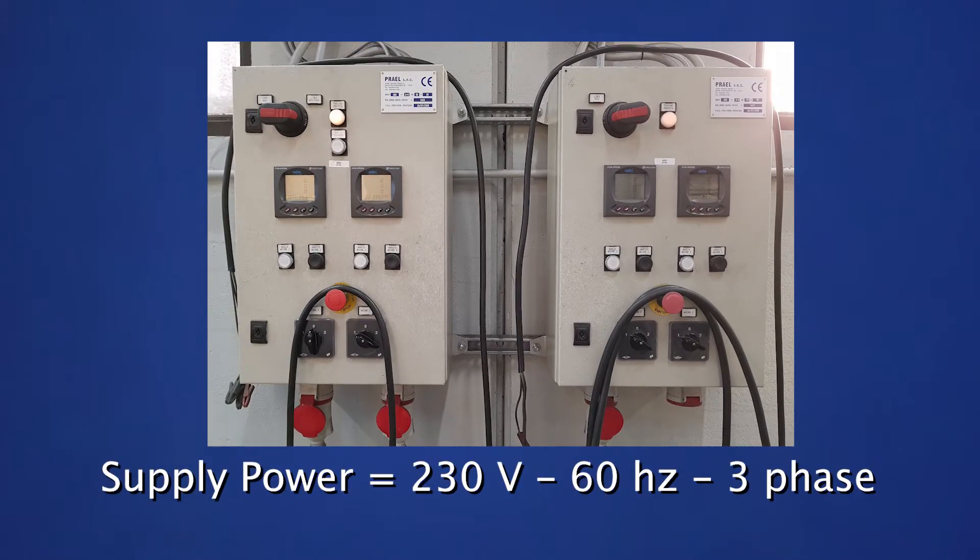Your electrician should be able to tell you the supply power. For this demonstration, the supply power is 230 volts, 60 hertz, and three-phase.